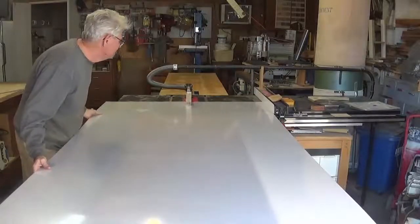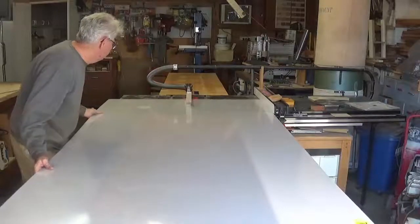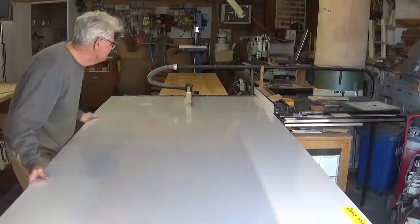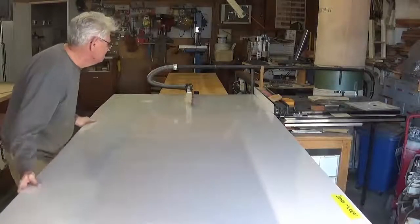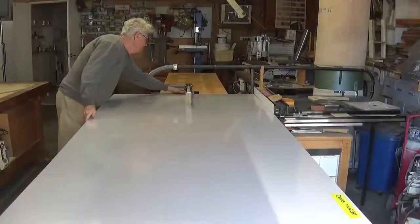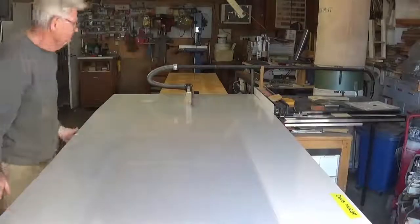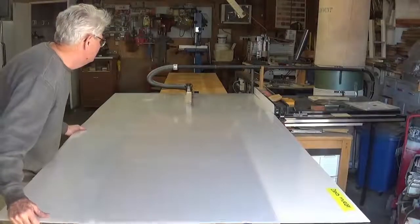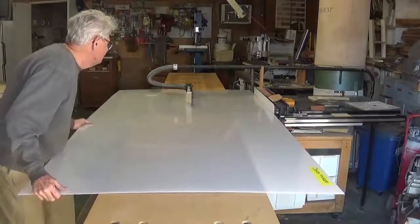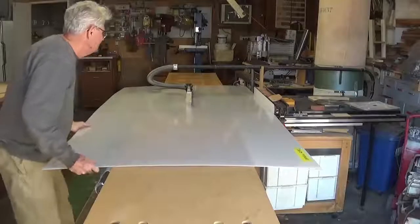Welcome to part 13 of how a Japanese shoji screen is made. In this part you'll see the cutting of the acrylic screen material. This material is three millimeters thick and has the appearance of sandblasted glass on both surfaces, so it is very similar in appearance to the original paper that was fitted to shoji screens in Japan. It lets light through but does not allow you to see through.